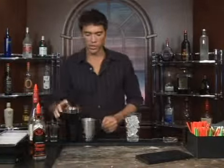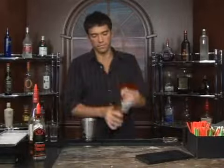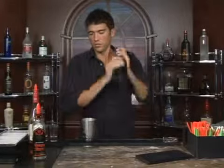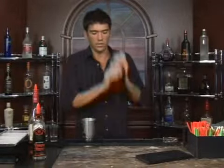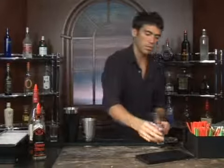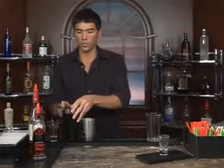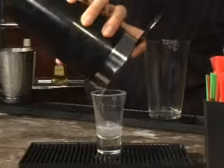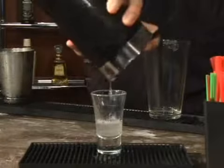We're going to chill that, try to get it really cold. Shake it up really well — this is just going to make one shot. Peppermint schnapps tastes really good if it's nice and cold. Go ahead and strain that in.